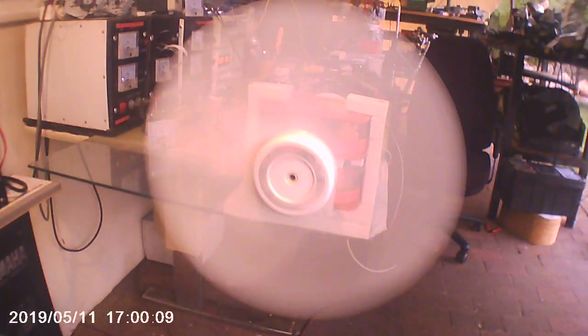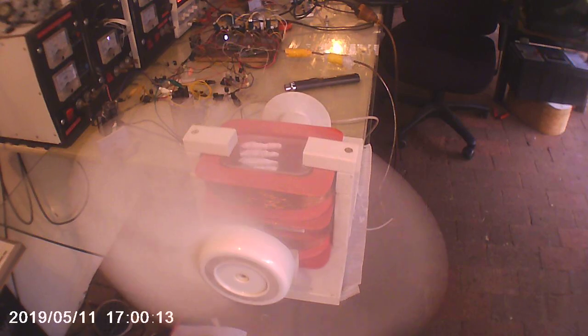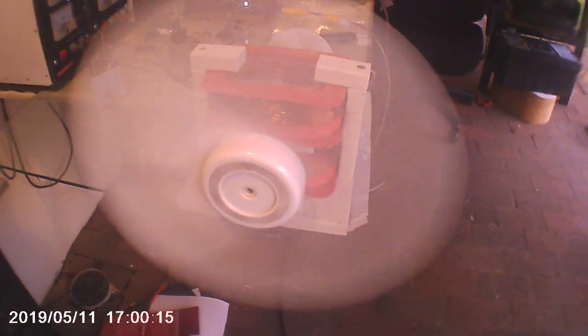I suspect, as far as normal pedestal fans go, they often have three modes. This is probably equivalent to button one. So it's moving air, feels quite good, but not much.